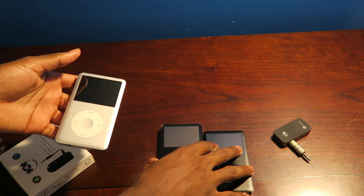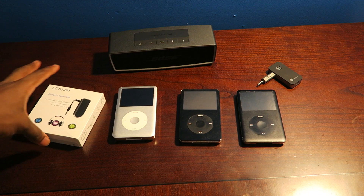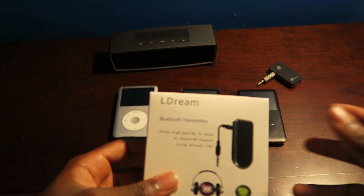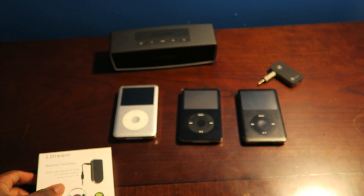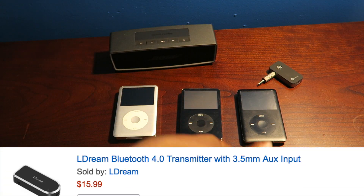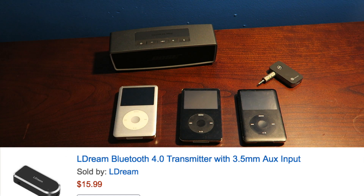So you want to turn your iPod into Bluetooth — very, very easy. So it's very easy to do. Just get yourself one of these: a Bluetooth transmitter. A Bluetooth transmitter will basically turn any of these iPods or Walkmans, anything that's old, into Bluetooth.